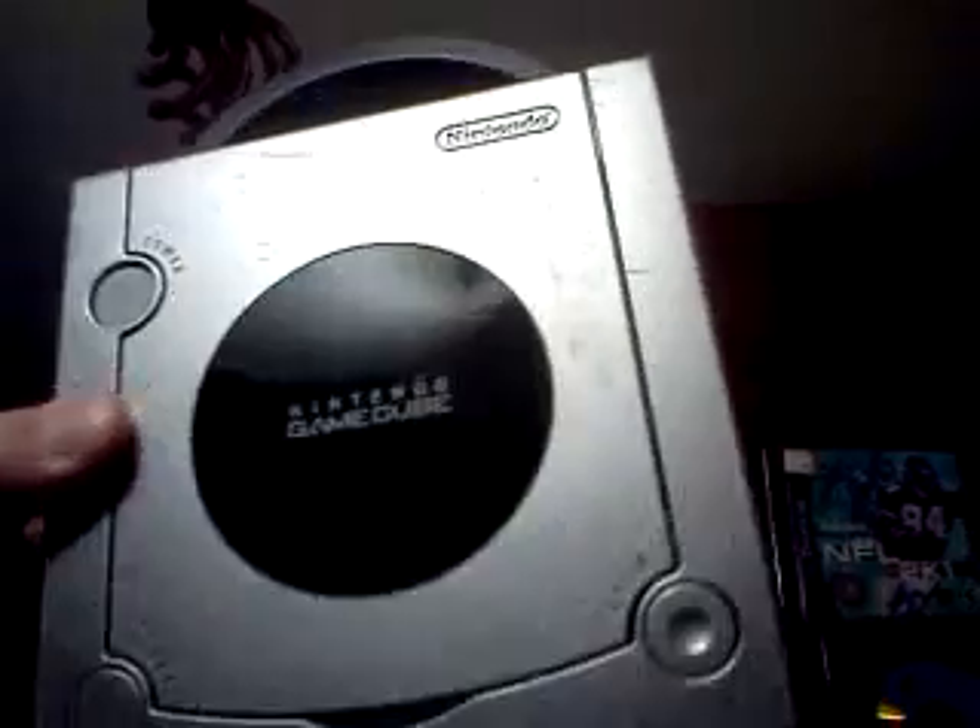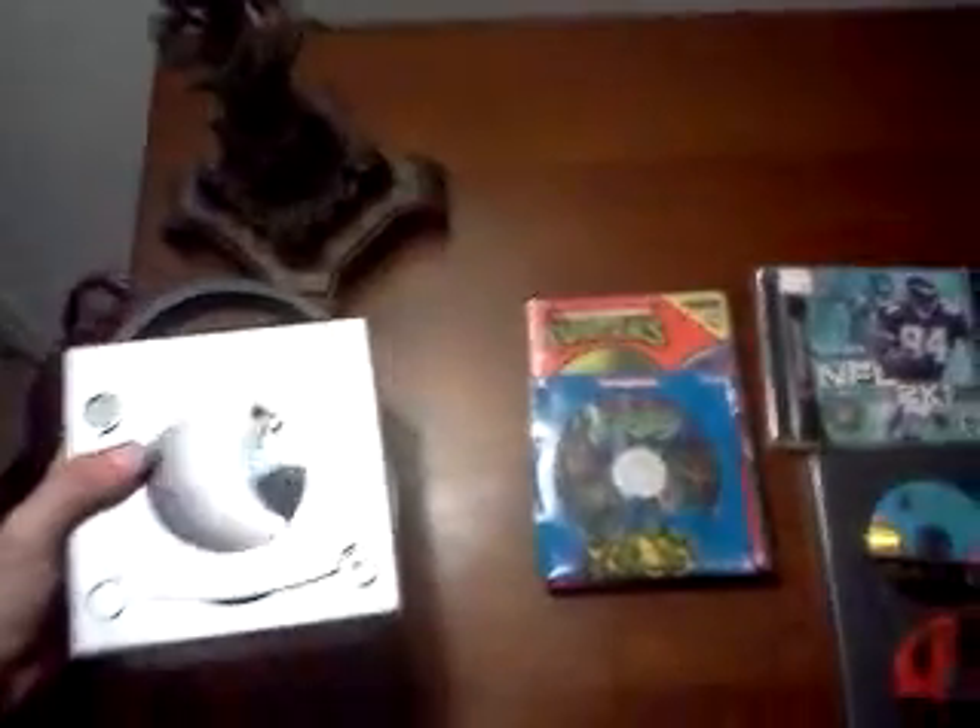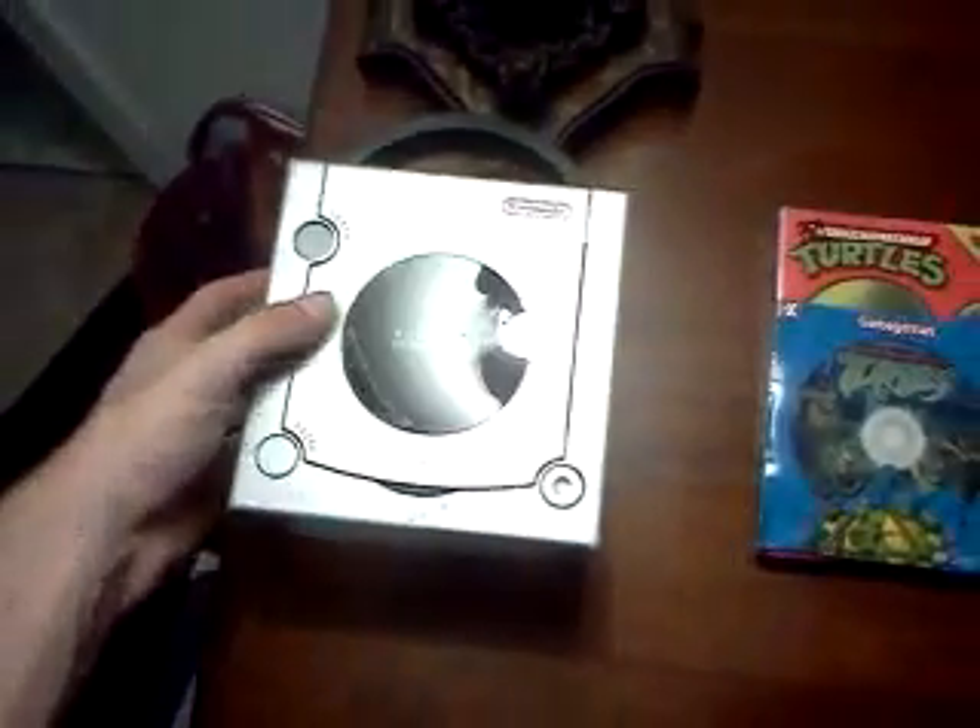I also got a Nintendo GameCube, but this thing is in really rough shape. I cleaned it the best I could but there are a lot of scratches. He says it works though, so it's good enough for me.